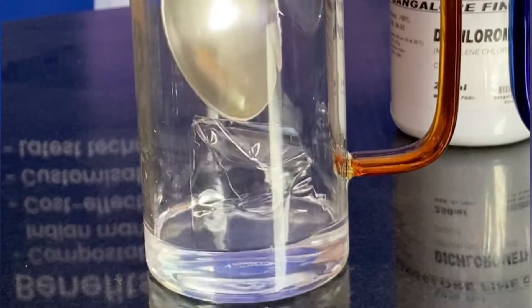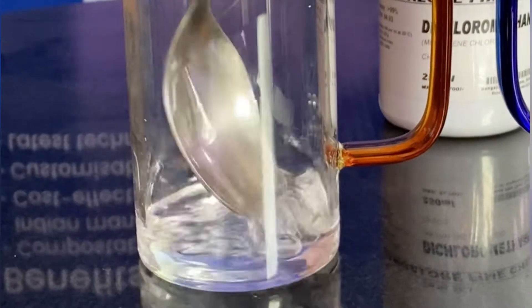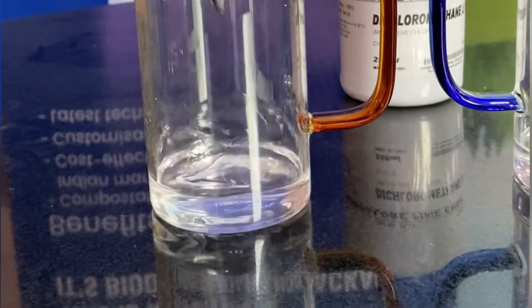You can see it is as it is — it is not decomposing in the chemical. We'll keep it for a few more minutes and then test the compostable sheet.